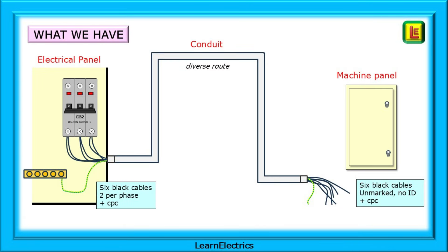Let's say that this is what we have. The cables at the machine panel have been pulled out with no markings and no indication of which cables belong to which phase. The conduit is several metres in length and takes a diverse route along the wall and around some pipework. Fortunately, the connections at the electrical panel are still in place, and that's half the job solved already.